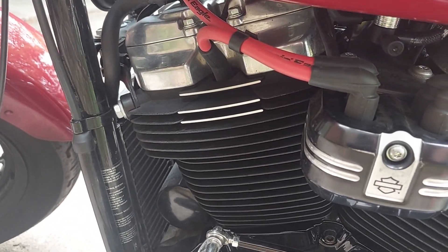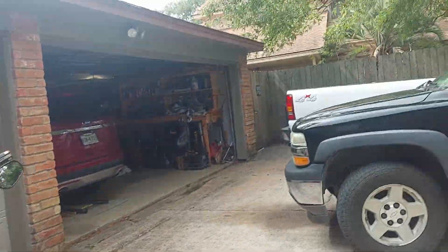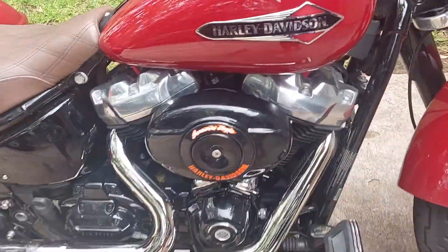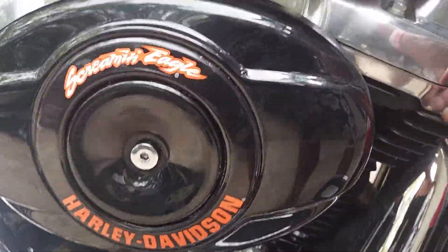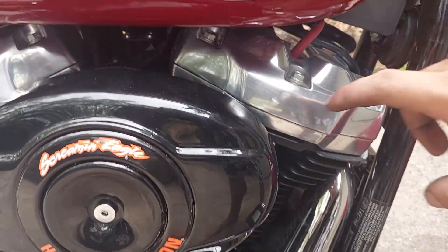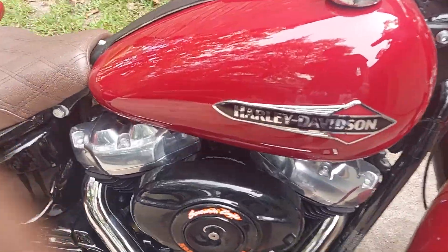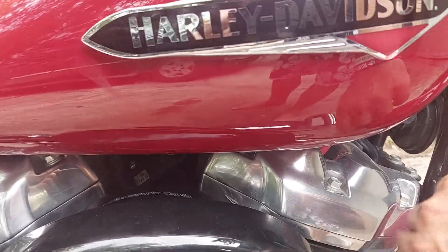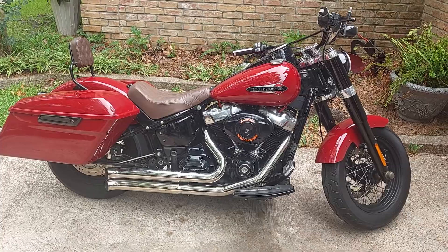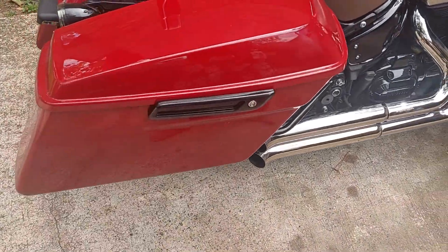And cylinder head covers — I've got a set of rocker boxes coming for it. The lowers are going to be CVO red, and the tops are going to be black temporarily until I get the Defiance ones, which have black with chrome slits in it.